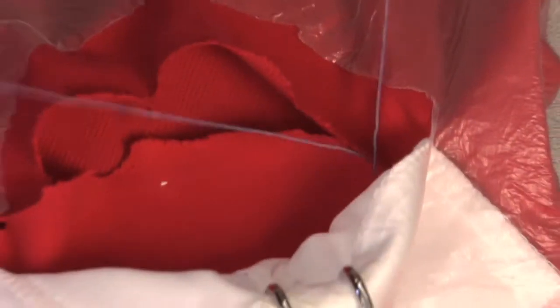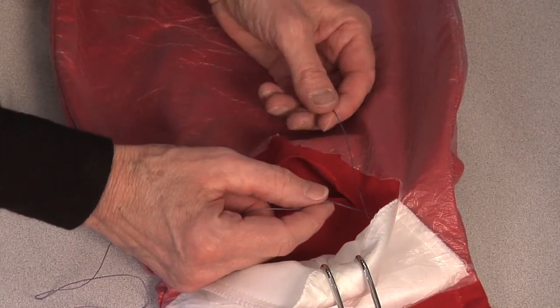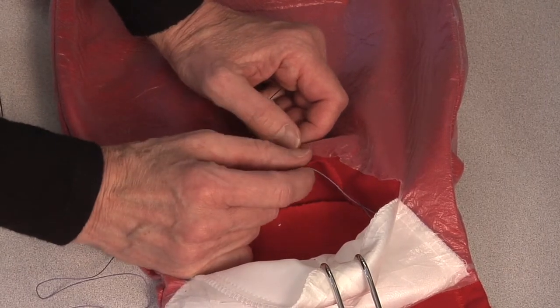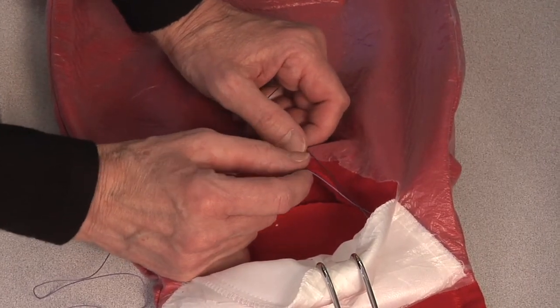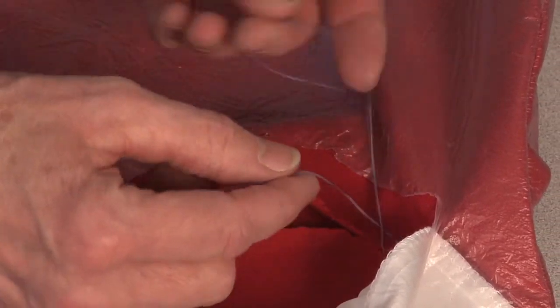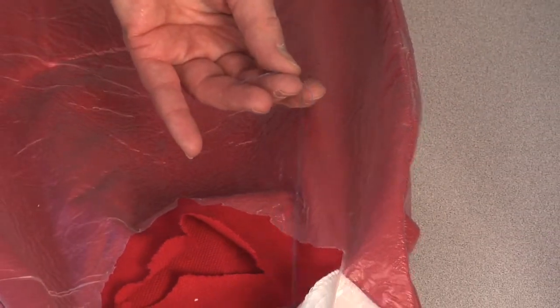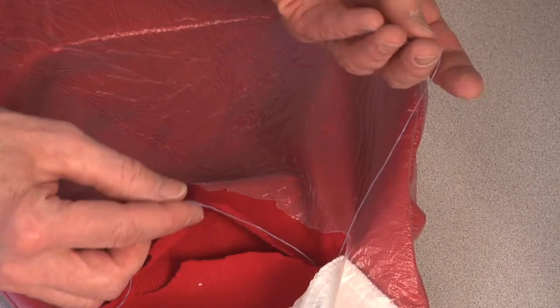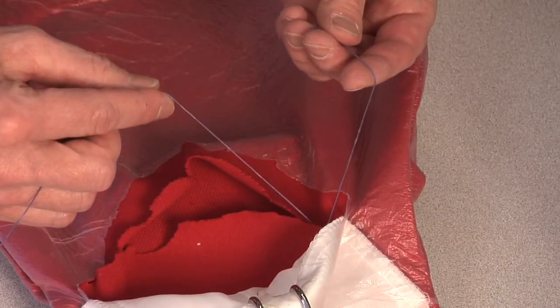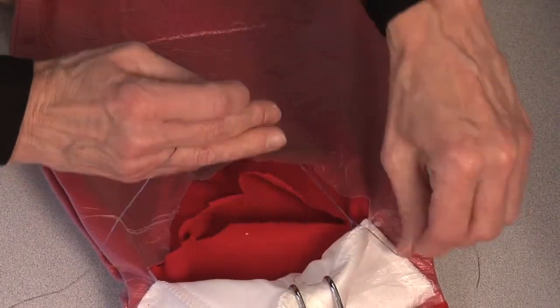Before I tie my knot — there are different knot-tying sessions we do. We practice tying knots with two hands. Anybody do Brownies or Girl Guides? You know how to tie a reef knot — that's what a surgeon's knot is, it's a reef knot. But you can't do that here because you don't have two free ends; one end is attached to the needle. So you learn how to tie a knot with one hand. I'll give you the demo.